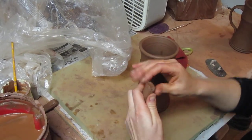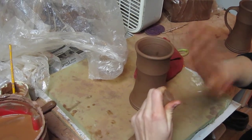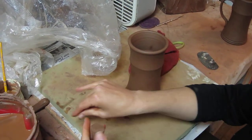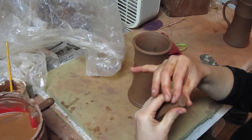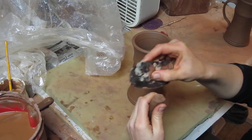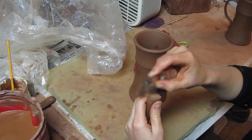I kind of smoosh down the end so it's more flat. Then I shape it into what shape I want it to look like where it's connected to the mug, which is just an oval. Then I use a serrated rib to score.